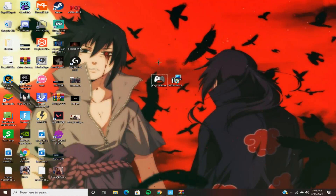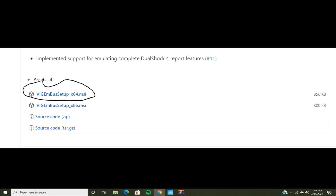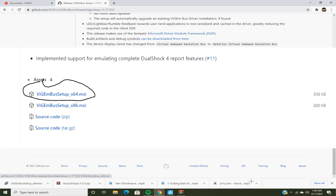So basically, you want to go to the first link and download this, then go to the second link, scroll down here and download the 64-bit version.